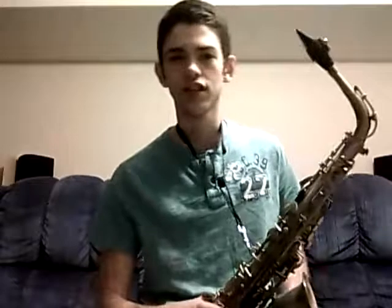Hey, I'm Robbie from Sax Tips and Tricks, and I just wanted to give you guys a little tip on the embouchure.